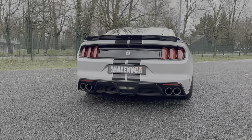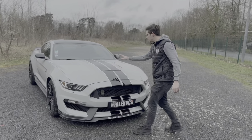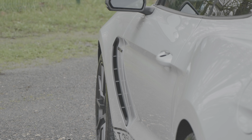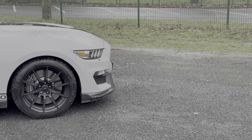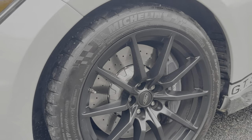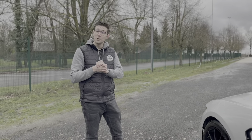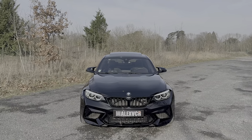On va retrouver quatre pots d'échappement avec système de clapet. Esthétique et mécanique : une prise d'air sur le capot pour refroidir le moteur, des prises d'air fonctionnelles sur les ailes. On va retrouver également un freinage six pistons à l'avant et quatre pistons à l'arrière, avec des disques percés en 394 mm et des étriers Brembo. Pour rappel, la M2 Compétition était sur du 400 mm à l'avant, et 380 mm à l'arrière, comme sur la GT350.